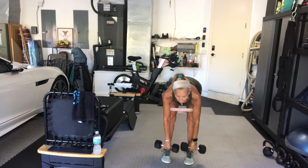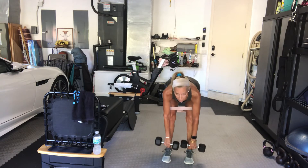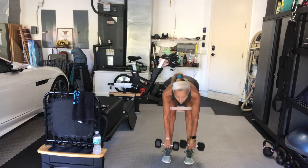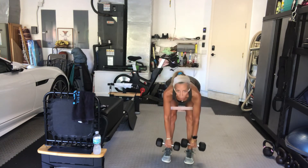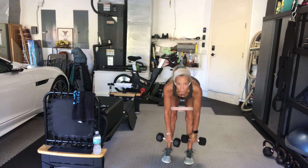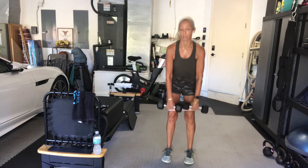Bend the knees, head in line with the spine, drive through your heels. We have eight exercises and we're going to repeat them twice, so the second time around you'll have no problem knowing what we're doing. When you come down, don't look down — keep your chest up, keep your head in line with your spine. Mary, keep looking forward. Don't round your back.